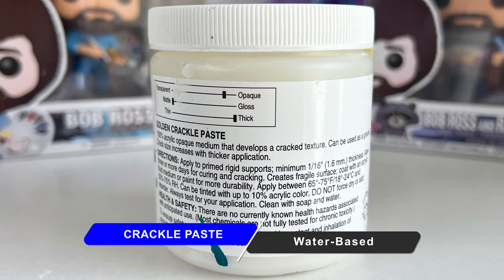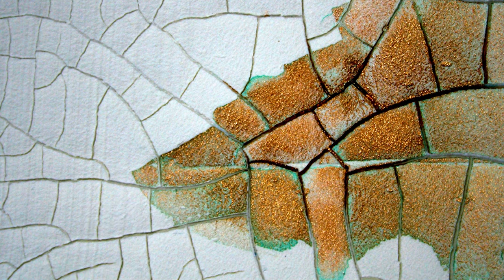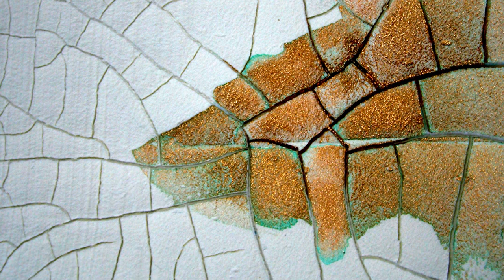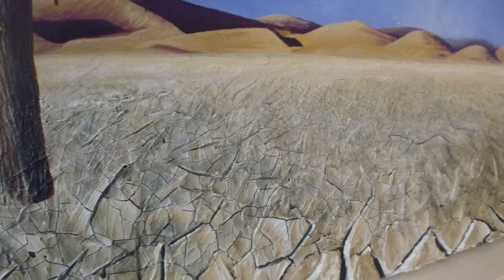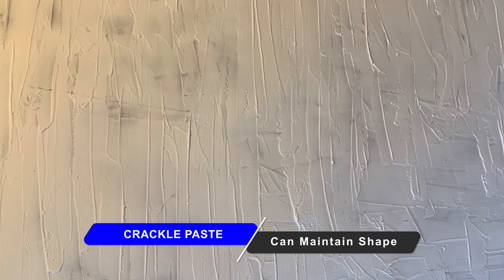It's a water-based product that can be mixed with other acrylic paints to get different effects. When you apply it to your painting surface, since it's a thick opaque substance, it will maintain its peaks, its paint strokes, and any markings that you put in it with a palette knife or any tools.